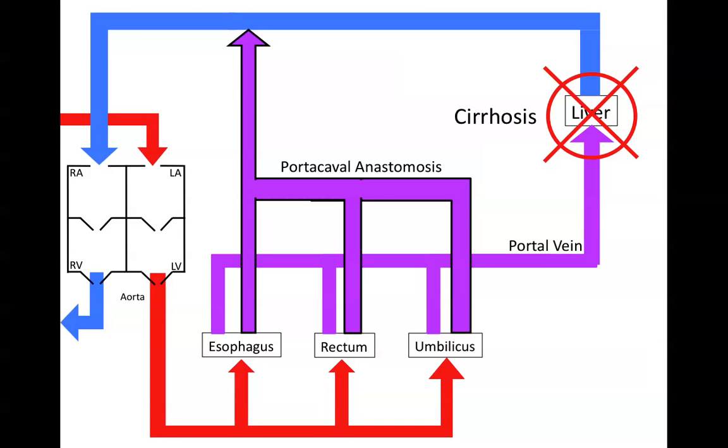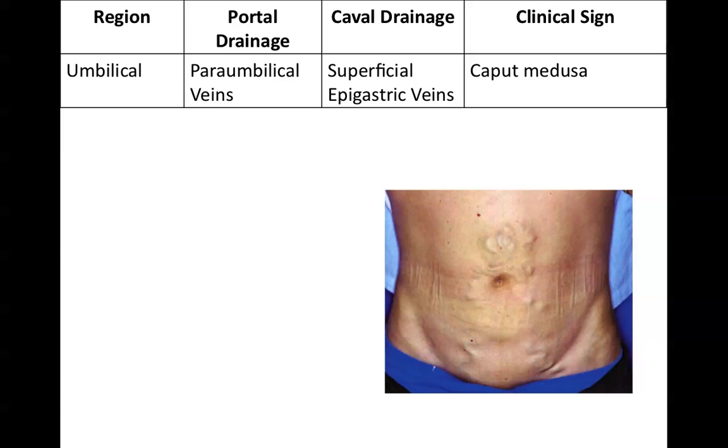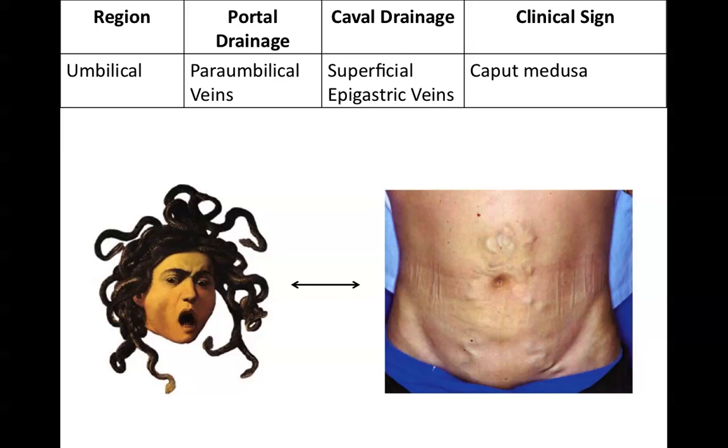The last clinically important portocaval anastomosis is of the umbilicus. The umbilicus is normally drained by paraumbilical veins, but can also be drained by the superficial epigastric veins. What you'll see is something called caput medusae, and it looks like this. The reason it's called caput medusae is that the veins are tortuous around the umbilicus and sort of resemble the hair of Medusa — those snakes.